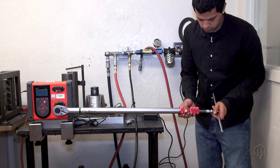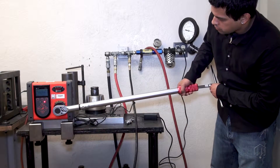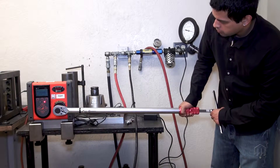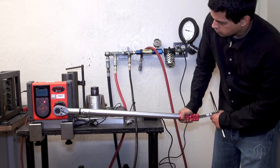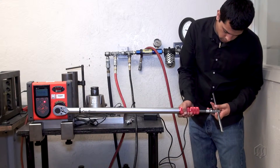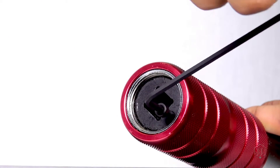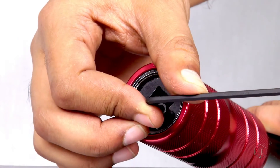Be sure to use a torque tester or torque sensor that covers the torque range of the wrench. Apply torque clockwise slowly until the wrench clicks and note the reading. Continue the adjustment process until you obtain the desired value. Once the torque is set, retighten the screw on the bottom of the wrench using the three millimeter Allen key.